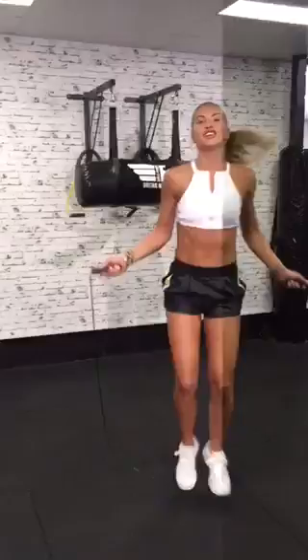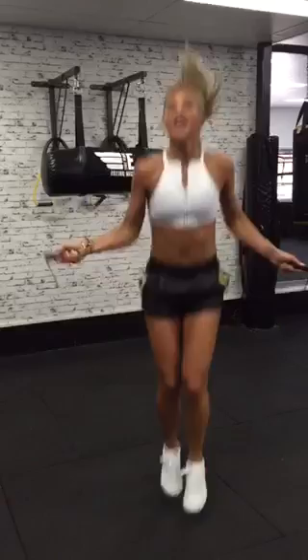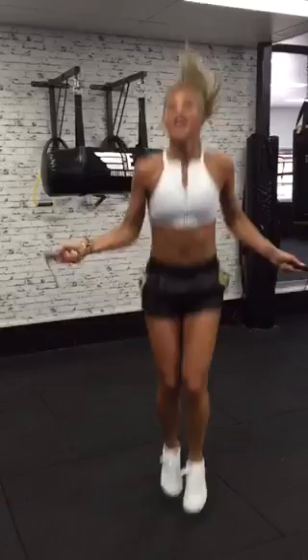You can progress your skipping to double unders, which I'm sure a lot of you know about, because they're killers. So if you want a challenge, give it a go. It's hard to talk and skip with double unders at the same time, but I'm trying.